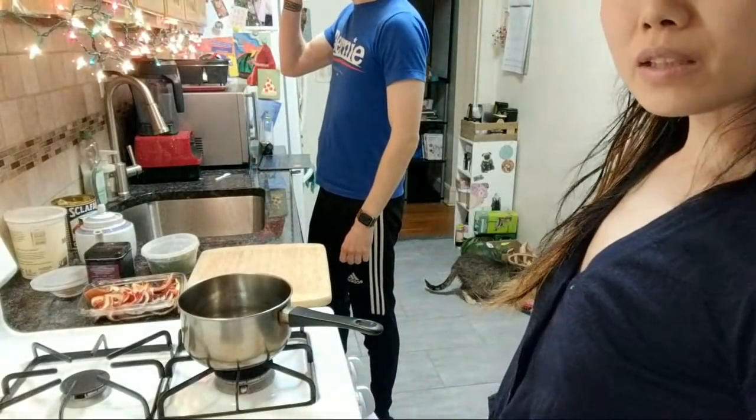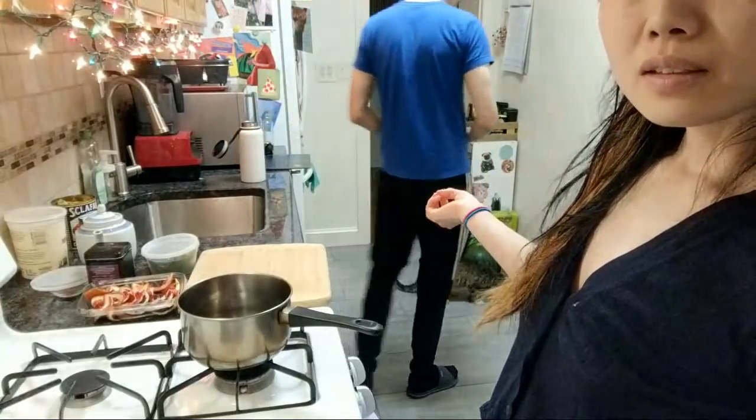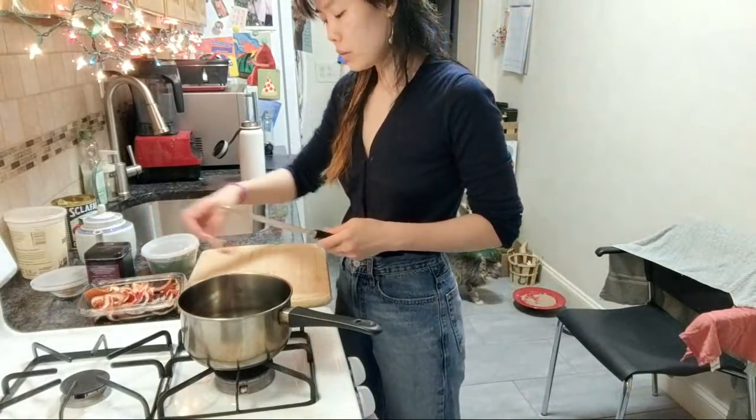We gave Fred his bath today. Aaron did an excellent job. He freaked out way less, and he's eating. He doesn't hate us as much, so that's something.